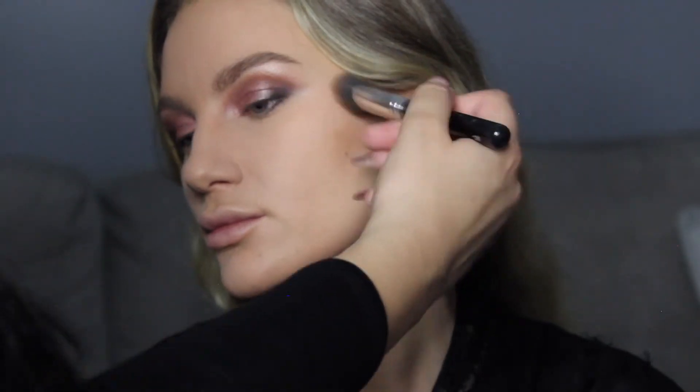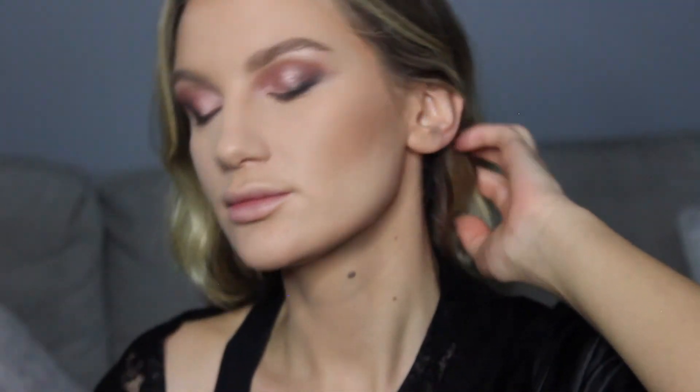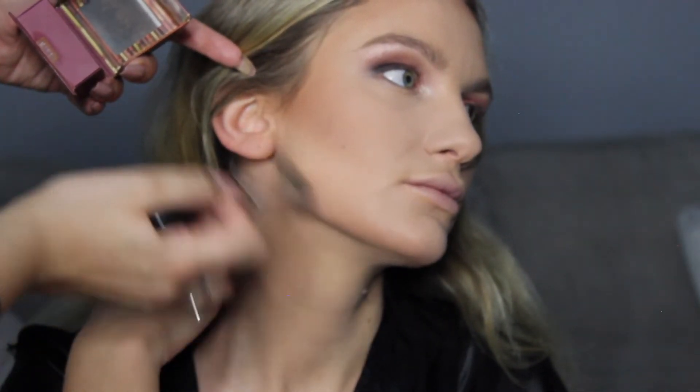I'm just brushing off all that extra powder with the face brush. Then this is the Benefit Hoola Bronzer — going along the jawline and chin. I actually just saw a little bit of blotchiness there, so I'm just touching that up and setting it. Anything you do on camera looks a lot more natural, so if you are going to an event where you're having flash photography, make sure you do extra blush because on camera it'll look super light and super natural.